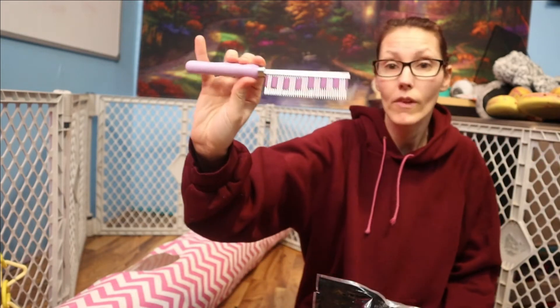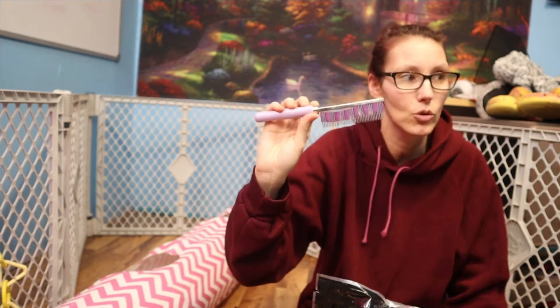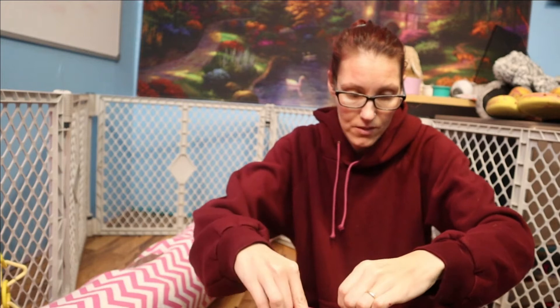Here's my grooming utensil — I absolutely love it. I will put the link in the description down below, I do recommend it. And I got these scissors from Walmart, they're just Walmart scissors. If I need to clip off hay on the butts or anything, that's what I use.